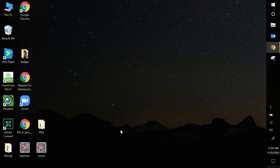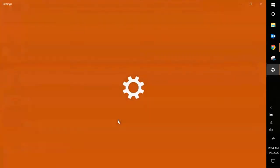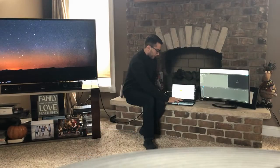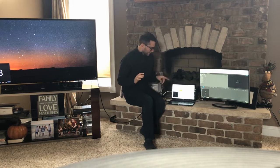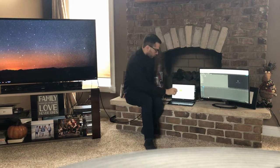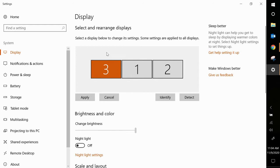I'm going to right-click on my desktop and go to Display Settings. Once I'm here, you can see it shows screen one, two, and three — so there are three screens connected, which is exactly what I want. When I go to Identify and click here, you can see that right now it has one here, two, and three is over there. In order to change that, all I have to do is drag number three over to where I would like it to be and then press Apply.